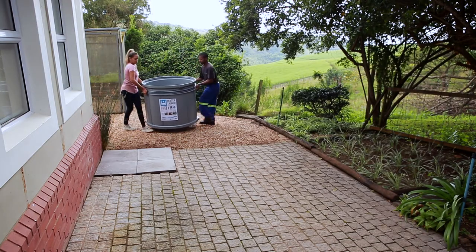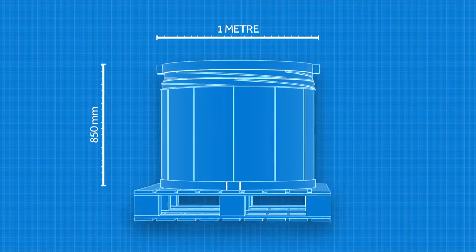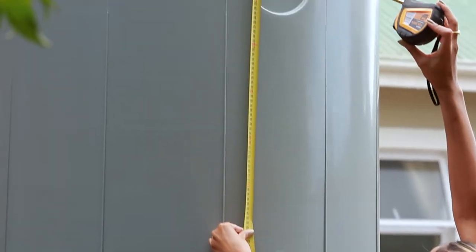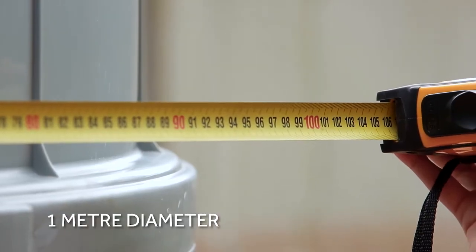Conveniently placed handles assist with carrying and assembly. With packed dimensions of 1 m by 850 mm, the Tough Tank will fit comfortably into a large SUV or buggy. When fully installed, it stands just 2.2 m high and 1 m in diameter. Talk about compact!